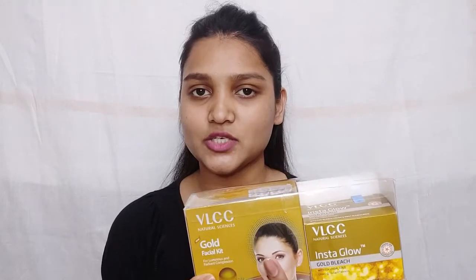Its price is Rs. 275, but I get it under Rs. 194 to Rs. 200. VLCC is a well-known brand and there are many variants — like Diamond Bleach, Diamond Facial, Fruit Facial, Herbal Facial. There is a lot of range and you can choose according to your needs. Now we are talking about this bleach.